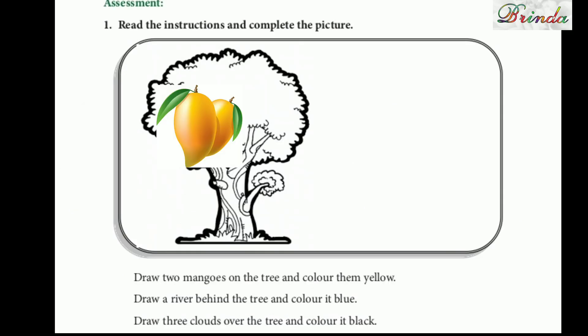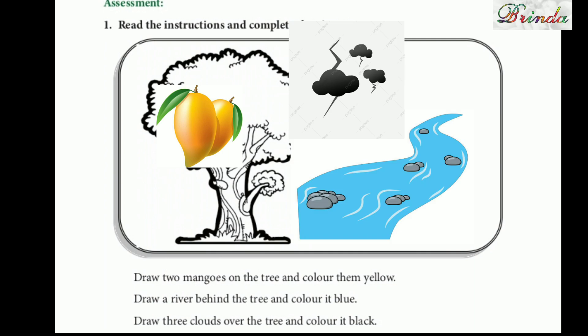Next one: read the instructions and complete the picture. Here there is a beautiful picture; you can listen and do accordingly. Draw two mangoes on the tree and color them yellow. Draw one river behind. Draw three clouds over the trees and color them black.